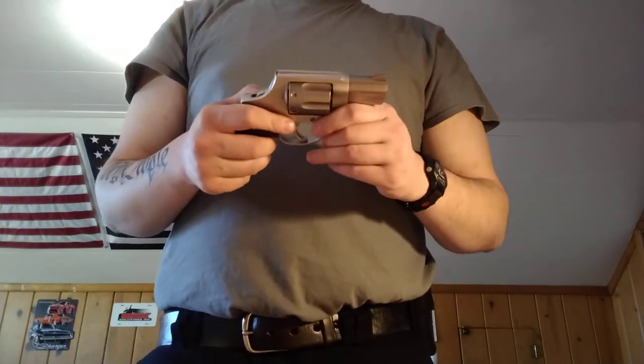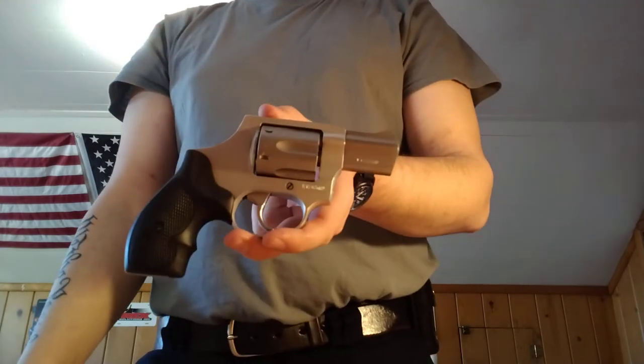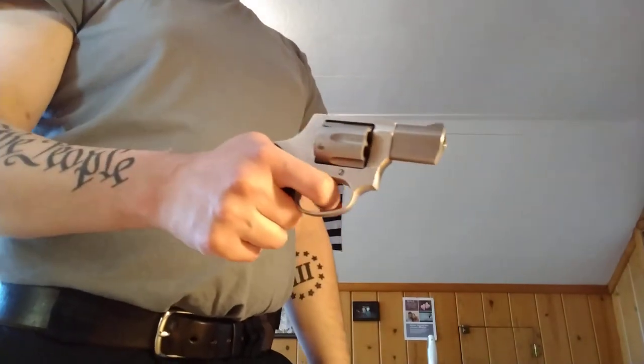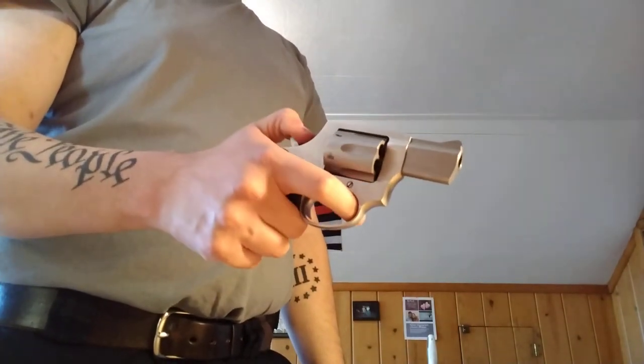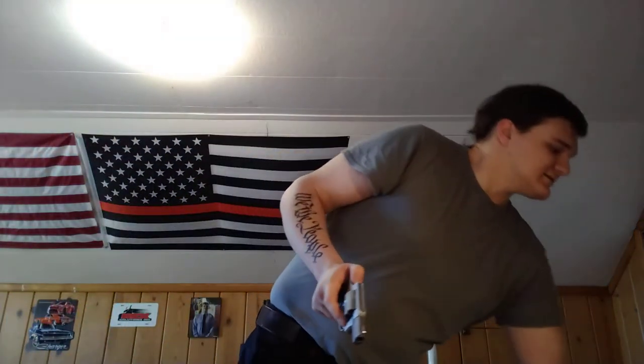This is strictly a double action revolver. Once on target, if I want to, I can pull the hammer back — I bobbed the hammer with my Dremel because this is my pocket gun and I didn't want a hammer spur getting snagged on anything. But I see a lot of people struggling with the triggers on these.